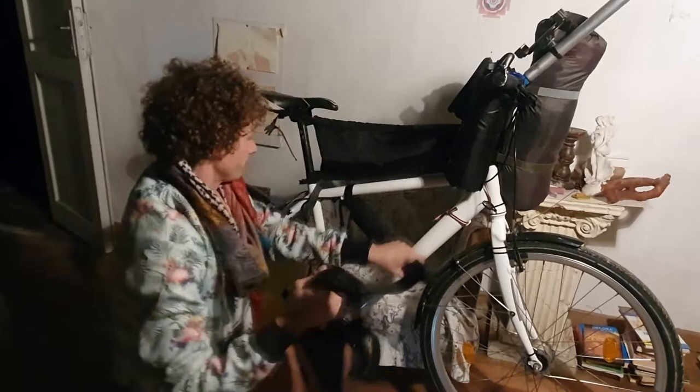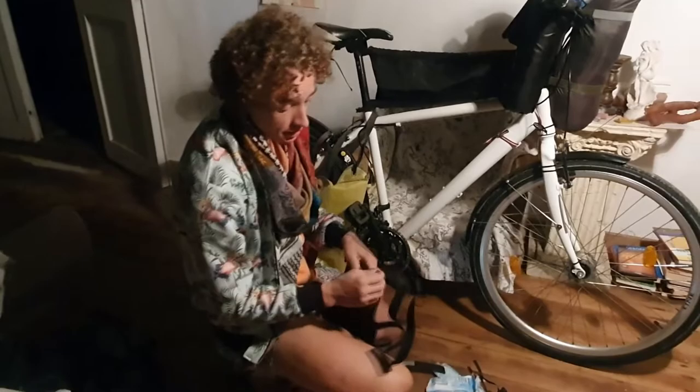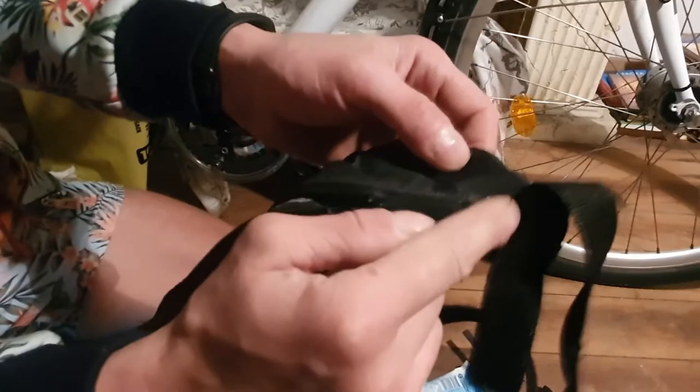These are my tent poles, held on by the double-sided velcro I was talking about. The frame bag is 2D, so beginner-friendly. The zip is completely waterproof — you can spray water on it and it wouldn't leak. If you're sewing your own, you need to glue it on first: just glue the sides and then sew it. Don't glue the part where the zip goes.